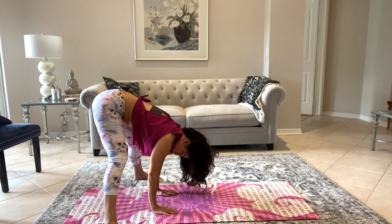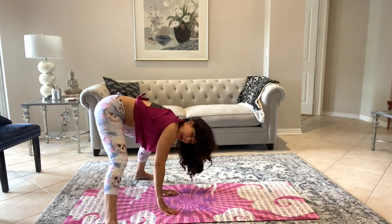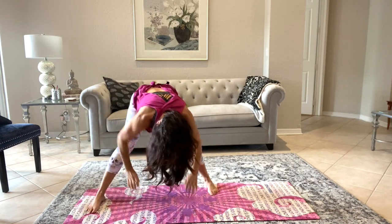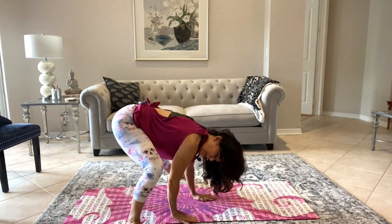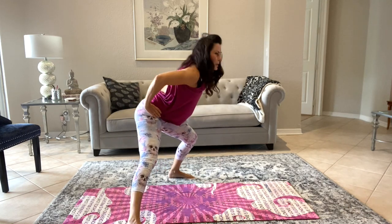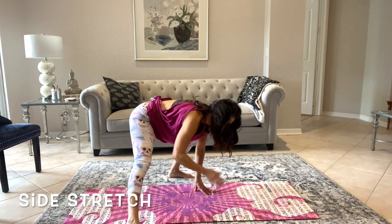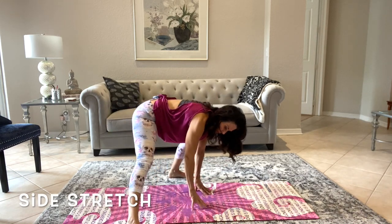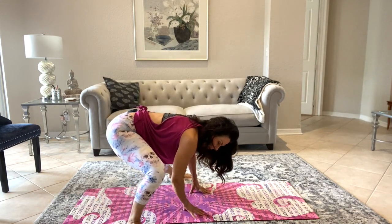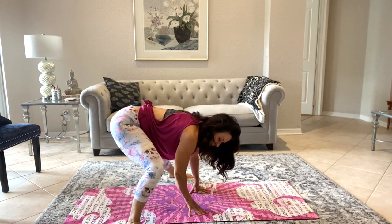Now place your hands back down on the mat and shift your weight to one side, then shift it to the other. Maybe you need to be low, maybe you need to be up higher — wherever you need to be today is fine. What we're doing is stretching and warming up the inner thighs, ankles, and a little bit of the hips, just moving it around.